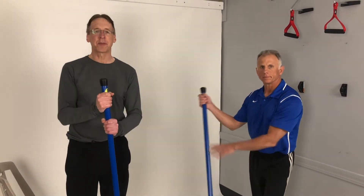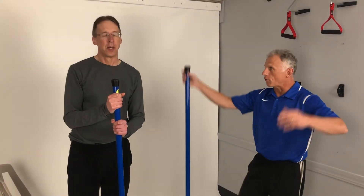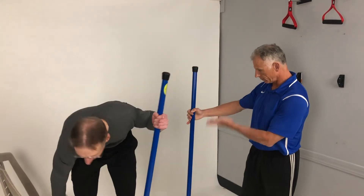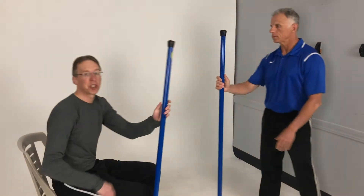Hi folks, I'm Bob Schultz, physical therapist. Brad Heineck, physical therapist. Today we are the most famous physical therapists on the internet — in our opinion of course. We're going to show you three uses for the Booyah Stick. We love this stick. It works really well for shoulder pain.